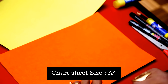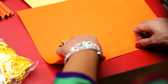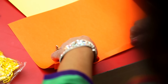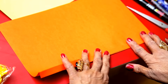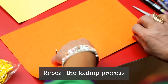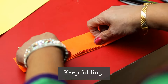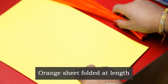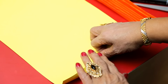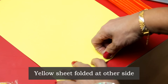This is a full A4 size sheet. Fold it like this, as you make a small fan. We folded the orange sheet in length. Now the other color will be folded on the other side — the shorter part.